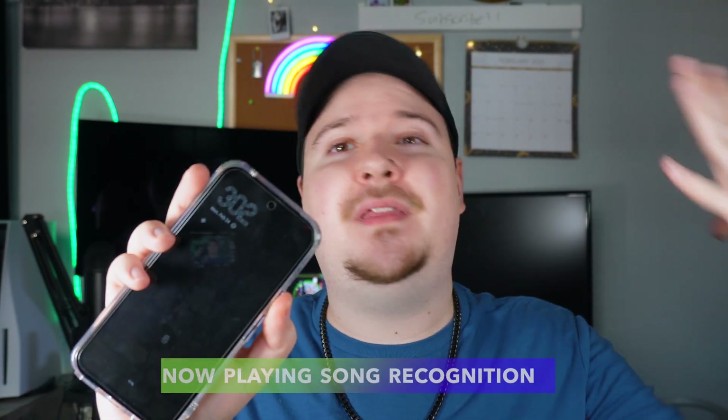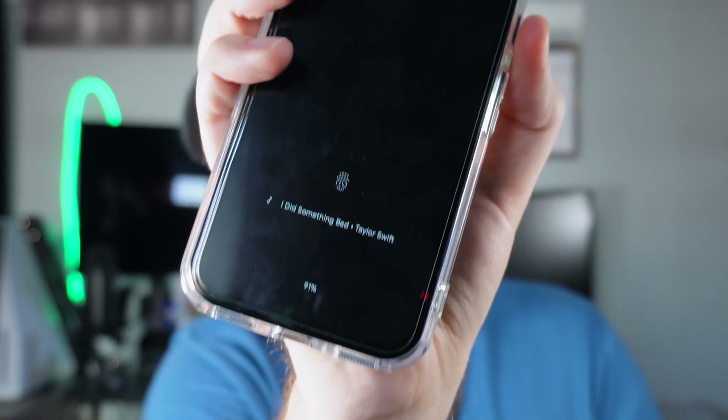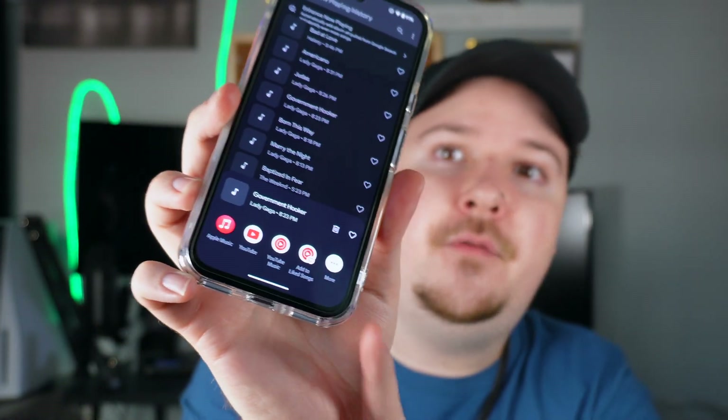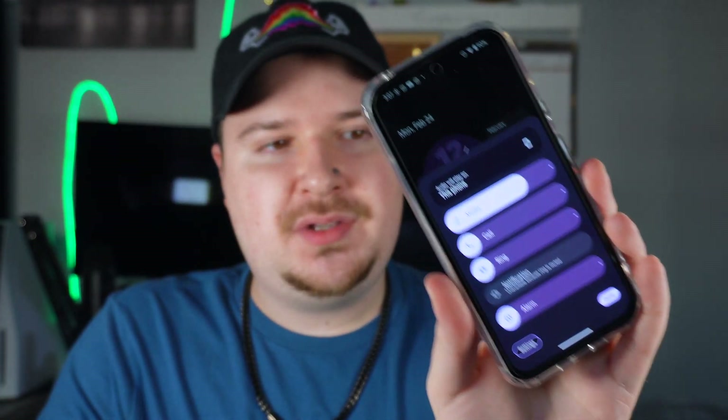The Google Pixel 8a has an Always On Display, which I absolutely love. What gives it an edge is that whenever a song is playing in the background with AOD on, your phone automatically displays the song information at the bottom of the screen. As someone who Shazams songs a lot on iPhone, seeing what song is playing directly on the Always On Display is so cool — it says 'Did Something Bad by Taylor Swift' right there on the lock screen. You can also tap the notification to see every song that played recently and open it in a streaming app.